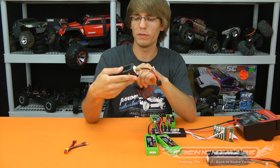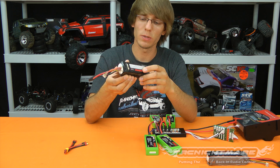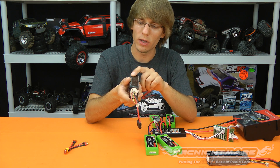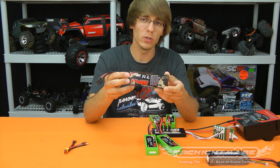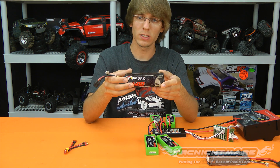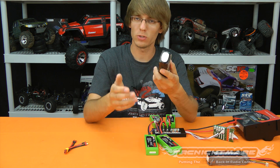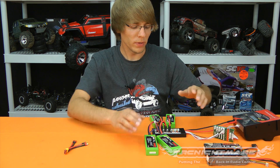A lot of people say parallel charging isn't safe or proven — I can tell you definitively it absolutely is safe, as long as you hook it up correctly. Look at this 3-cell pack: there are actually six cells inside, not three. Manufacturers parallel two pairs of cells to reach the larger capacity. Manufacturers have been doing this for a long time. Lithium polymer battery chemistry likes to be paralleled — it helps stabilize cell voltages and gives you more amperage to draw from.